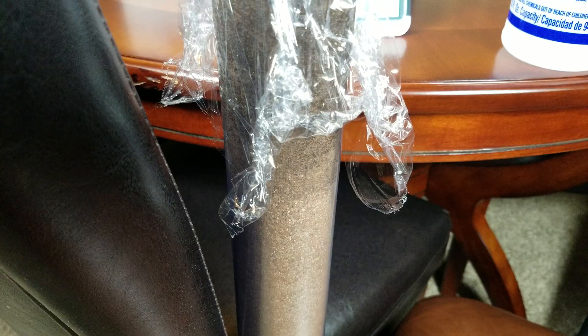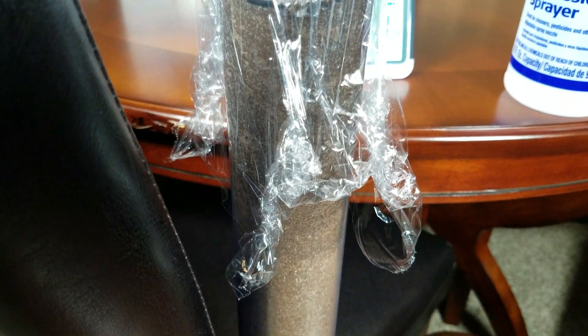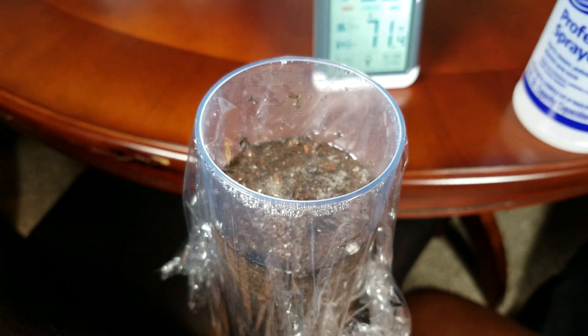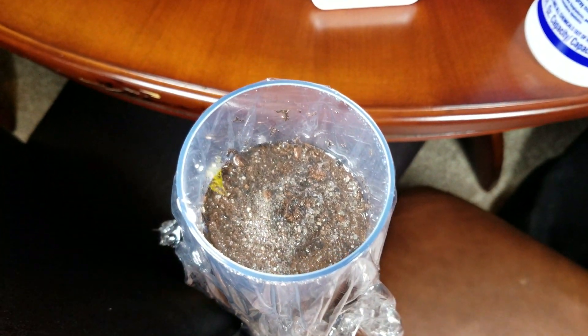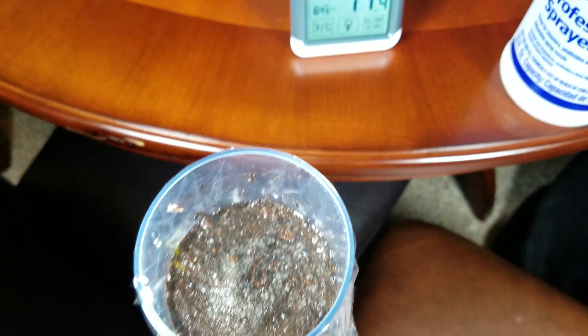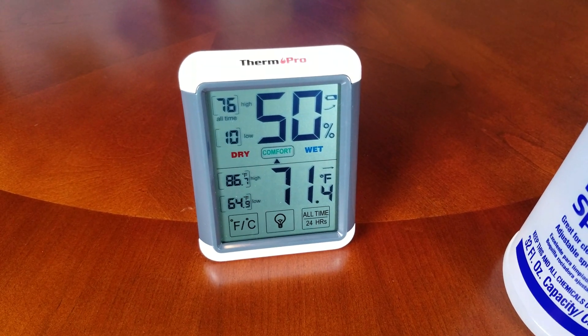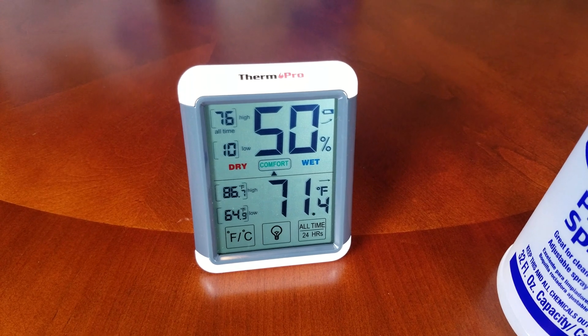Surface dirt from outdoors will contain some organic detritus — you saw that floating around. I could scoop some of that away from the edges with a tissue or something like that. So there you have it — I have my setup. It's wrapped to preserve moisture and it's pretty much ready to go.